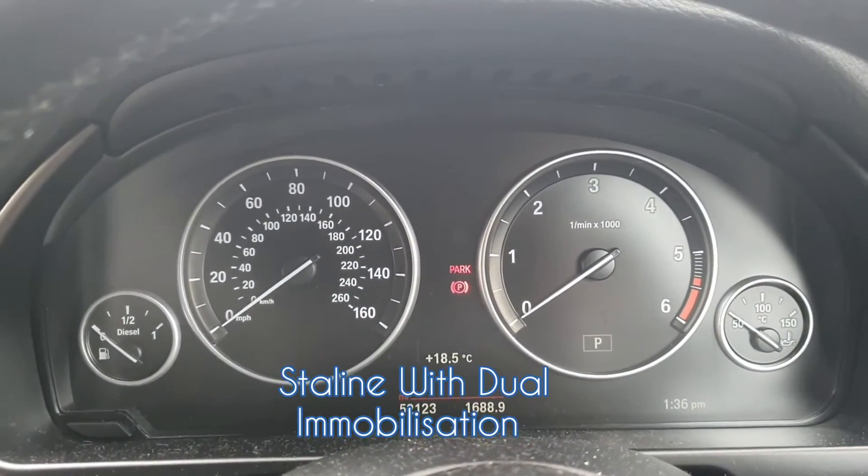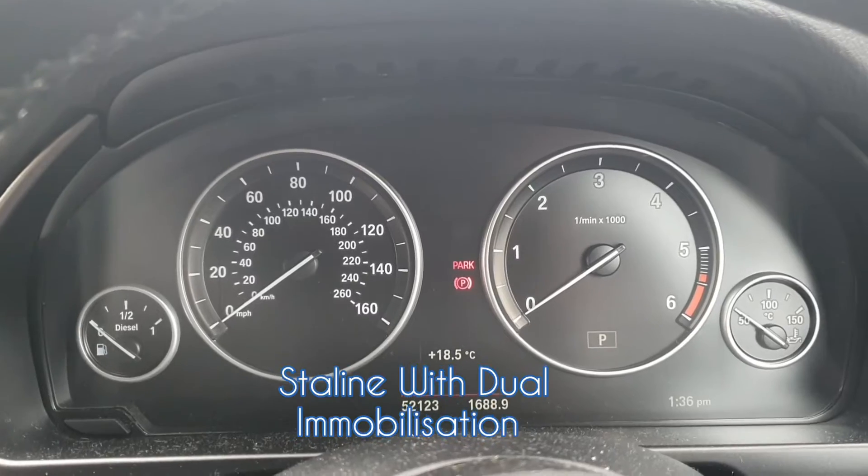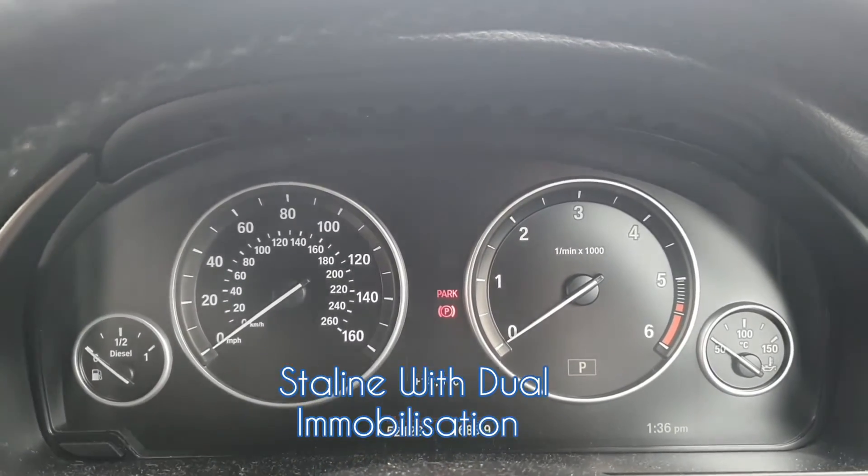Hello and welcome to the London Car Alarm Company. Today we're doing a quick video to show you a slight difference between a digital block-in and an analogue block-in immobiliser. I'm going to show how it works.